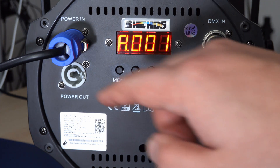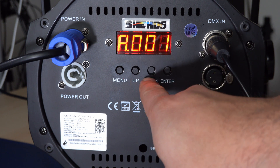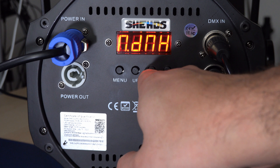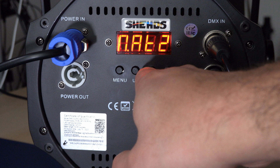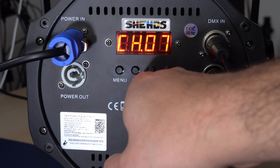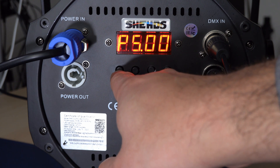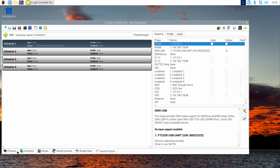Let's take a look at the panel on the back of the light. The first option when switching the light on is its DMX address — make sure it's set to 1 in this example. Use the up and down buttons to set the number correctly, press the menu button, and make sure the control mode is set to DMX instead of manual. Also select the number of channels you're going to use — you might want to prefer the higher number, as the higher the number of channels the more parameters can be controlled remotely.